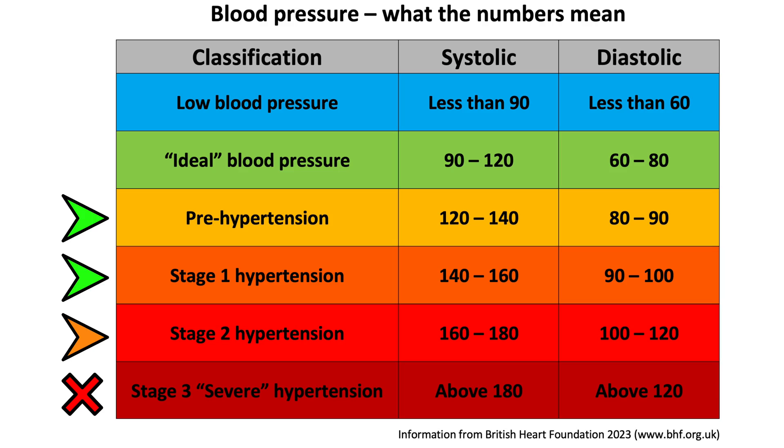If your blood pressure at rest is in the severe category, indicated by a red cross, then any method of moderate to vigorous exercise — regardless of the type — would be considered contraindicated, meaning the risk to your health outweighs the potential benefit. It would be wise to get your blood pressure under control before embarking on any exercise routine.